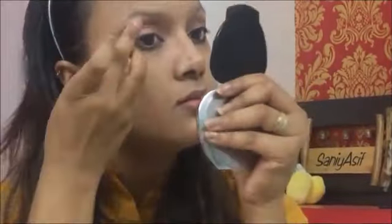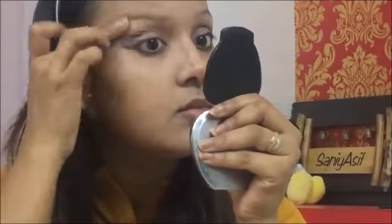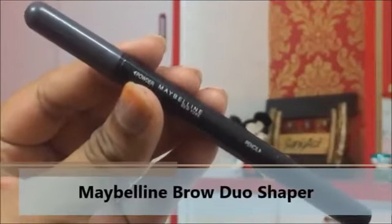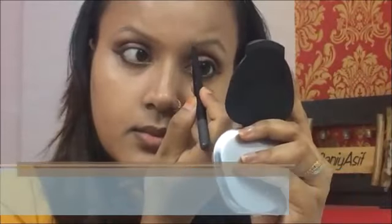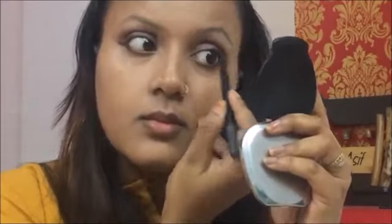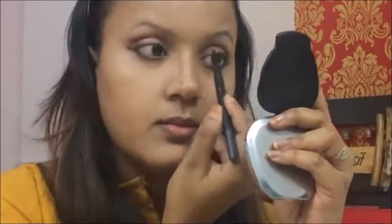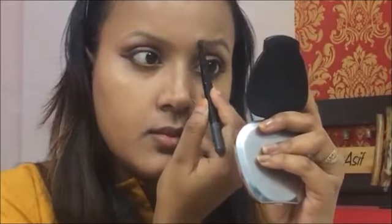Highlighting the brow bone with the same cream eyeshadow from the eyeshadow palette. Then doing my eyebrows with my all-time favorite Maybelline Brow Duo Shaper. I have not found any product as good as this for my eyebrows — my eyebrows are really light and I don't overdo them, and only this product gives the most natural finish.